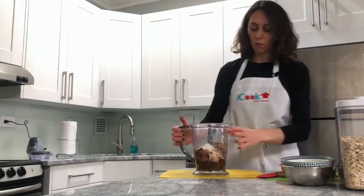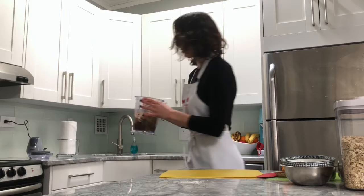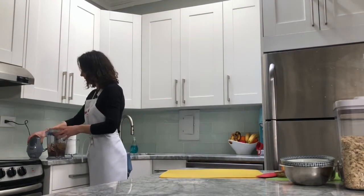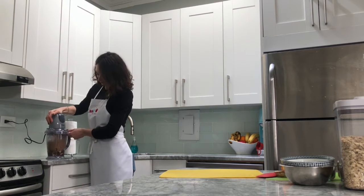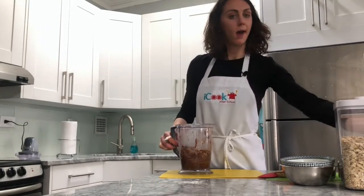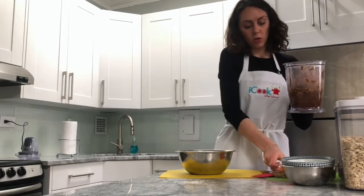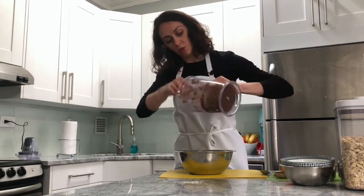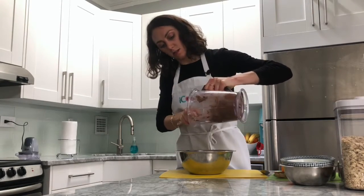We're going to blend these all up together. Remember you can still do the blender dance if you're with someone at home — if you hear the blender you gotta dance, and if it stops you gotta freeze. Once everything is blended and ready to go, I'm going to scoop all of this mixture into a large bowl using a spatula. This is really useful to scrape everything from the sides, especially when it's really sticky because of the dates and sun butter.